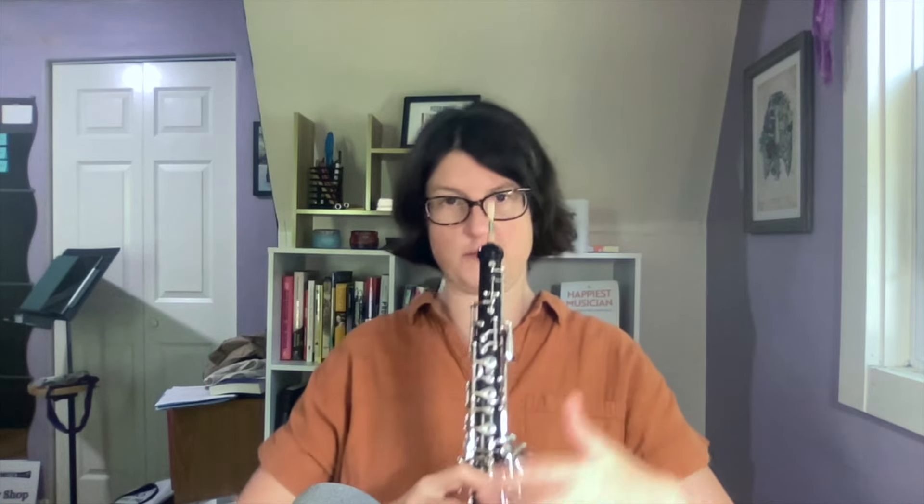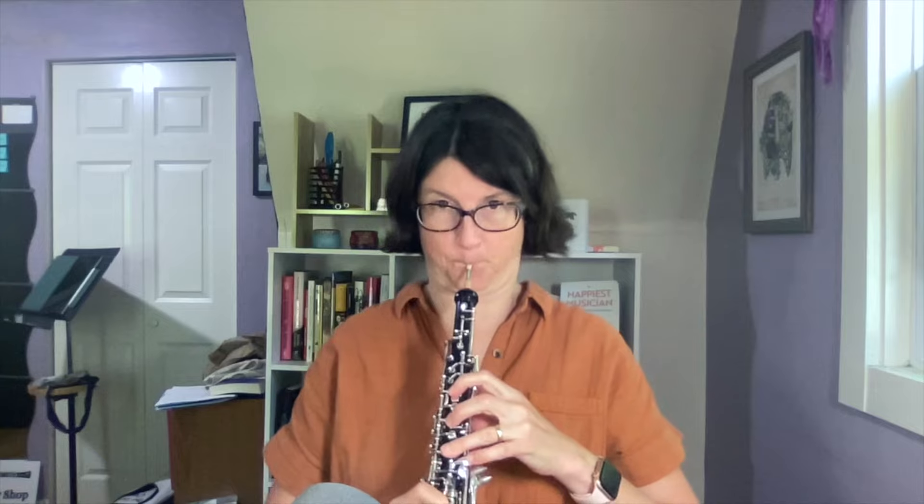Once I've found that, I can go back to it over and over again. Sometimes I even pretend that the air is traveling directly from — if the F is right about here on my body, let's say I'm standing here — I pretend that I'm just sending it directly out from my sternum to the room. And it doesn't have anything to do with the reed, actually.